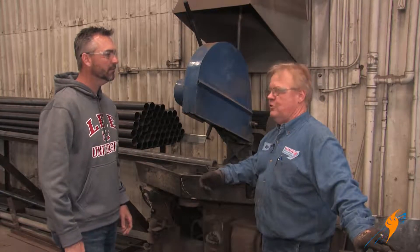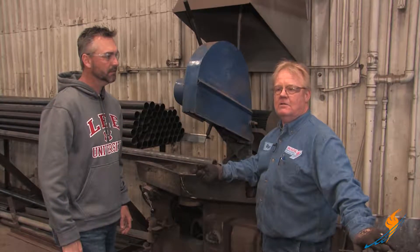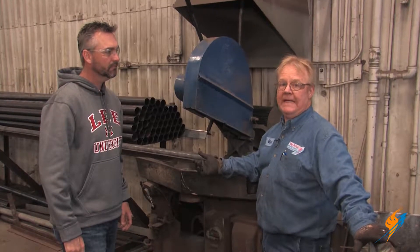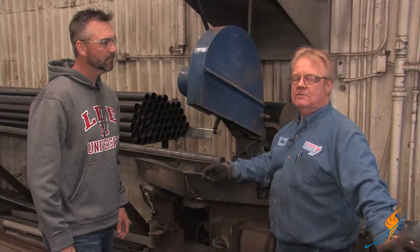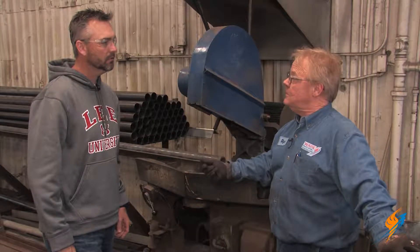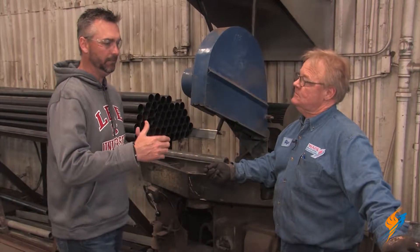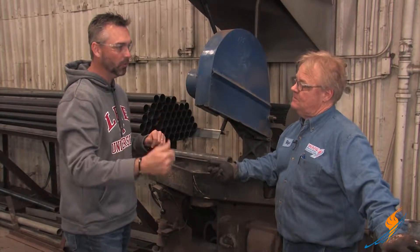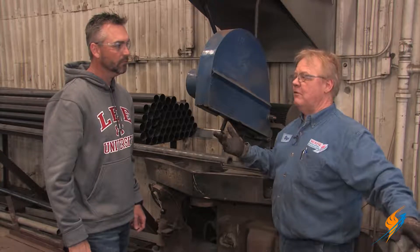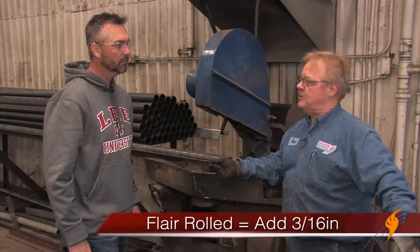We measure tube sheet to tube sheet, outside to outside. If the tubes are going to be flare rolled and beaded, you add 3/16ths on each end. So once you have that 3/16ths inch, you either weld on the outside or you roll — either one. If it's flare rolled and beaded, you add 3/16ths on each end.